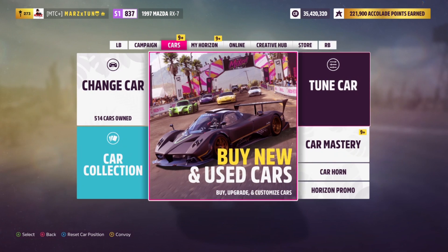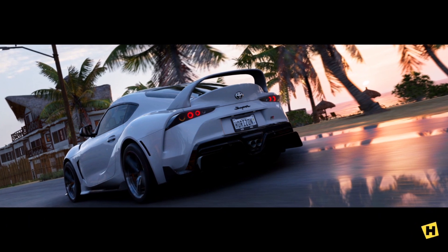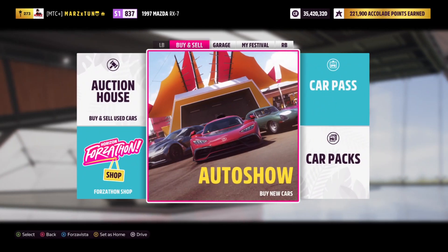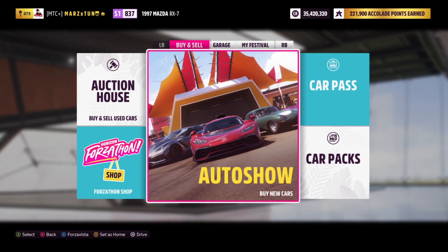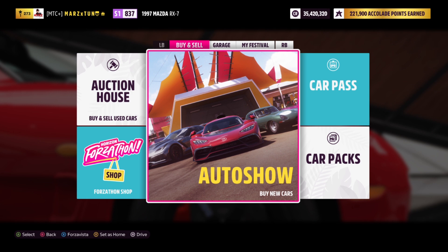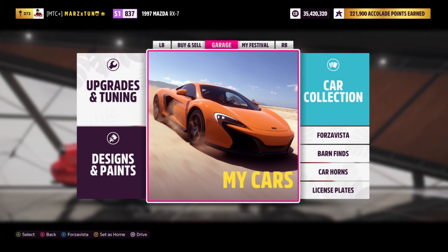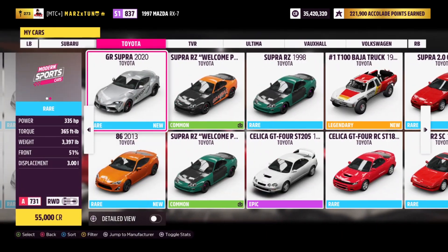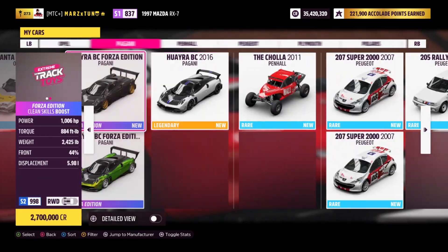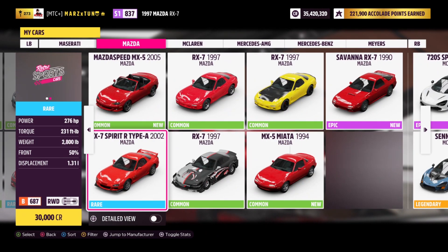All righty, let's show you guys the V8. Remember all of the tunes are in the storefront — look up my gamer tag, which is capitalized A-M-A-R-Z lowercase X, then T-U-N, all letters spaced out. Let's go to Mazda again and pick the car with the V8 swap.